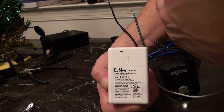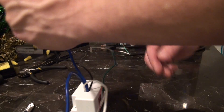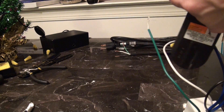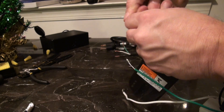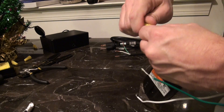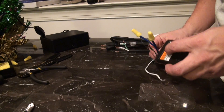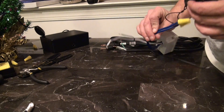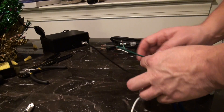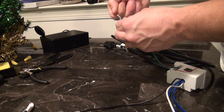Again, the relay is an Evolve LFM-20. We're going to take the other blue lead coming out of the relay, going to the black lead that we installed on the remote switch. And that is the controller for the relay. You have the two relay connections connected to the garage door remote. The other three connections on the relay itself are going to be for power, and we're going to hook those up right now.